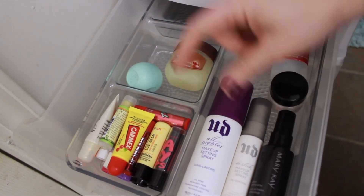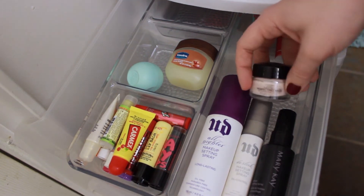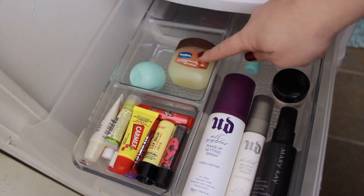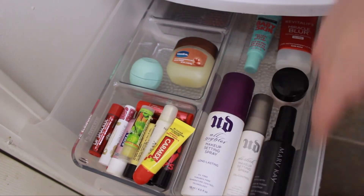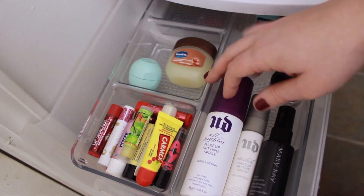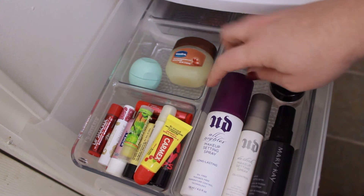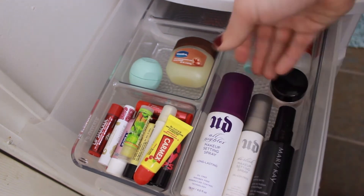I have a couple of setting sprays, a backup of my L'Oreal Perfecting Base primer, a L'Oreal Miracle Blur primer, and my Maybelline Baby Skin. I also have Vaseline with shea butter and an EOS in Sweet Mint. This organizing bin is from the closet/kitchen/bathroom organizing section — you can get these anywhere like TJ Maxx, Target, HomeGoods, or Marshalls. I really like the shape of this one and how it has built-in dividers.